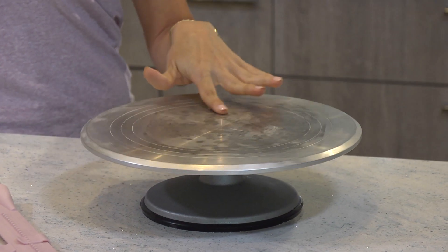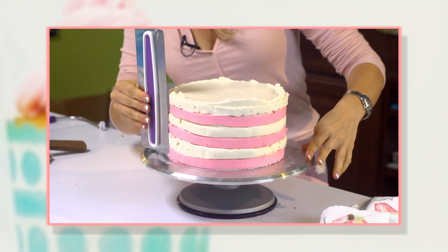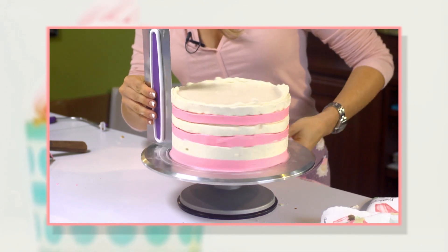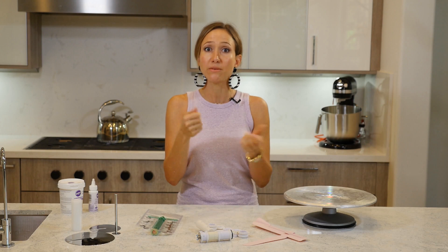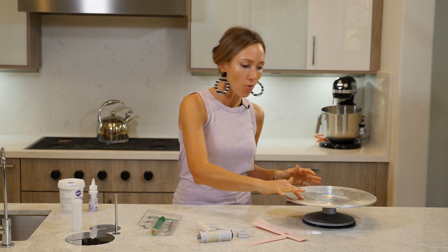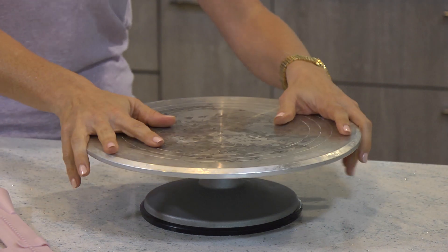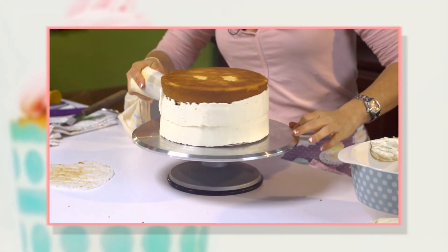This spinning wheel makes a huge difference, but I have tried several of them that kind of stutter halfway, so when you're icing things it makes it uneven. One that spins perfectly smooth and is strong enough to hold very, very heavy cakes is my absolute lifesaver, always.